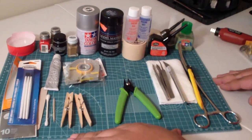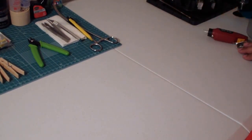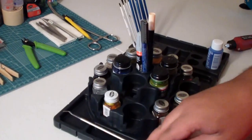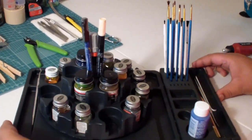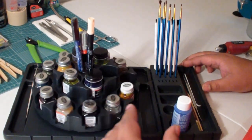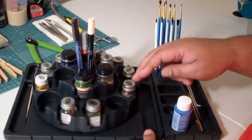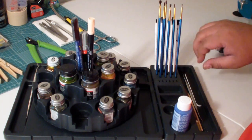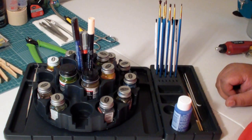Now that we've introduced your basic workbench setup, I want to go ahead and talk about things that you can get when you move to the next level. Assuming you're going to get serious about it, I recommend one of these carousel equipment holders from Testors. I like it because it makes it really easy to find my paint — I don't have to move around a lot. Over here you can also store your paint brushes, making them easy to access.